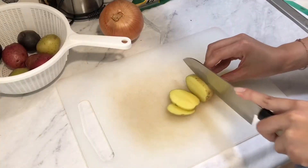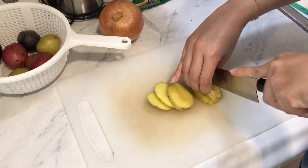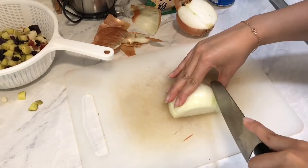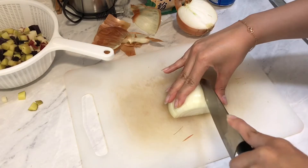Then you're going to dice up the potatoes. You could use any kind of potatoes you want — it's probably about two to two and a half cups. Now you're going to do the same with the onion. I used half an onion.